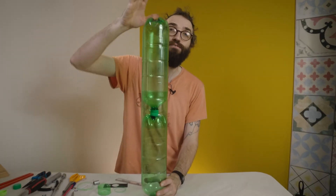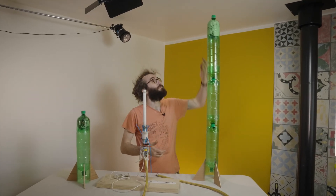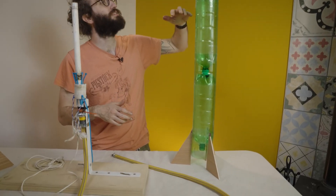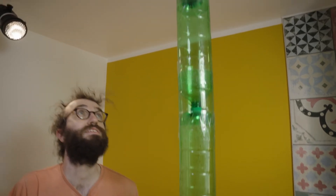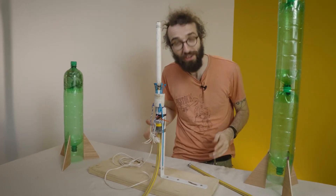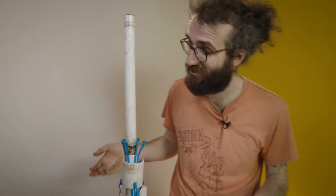We finished assembling our three-chamber rocket — look how tall it is! Three different chambers all connected together just like we showed, and we also have our weighted nose cone up at the top. We also have our one-chamber rocket that we built at the start.